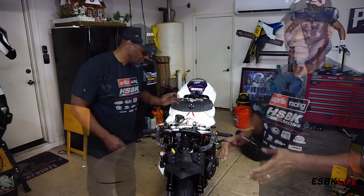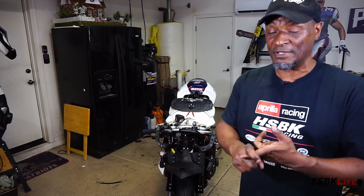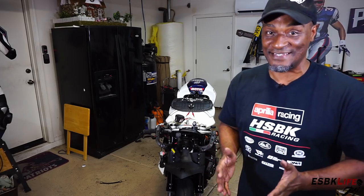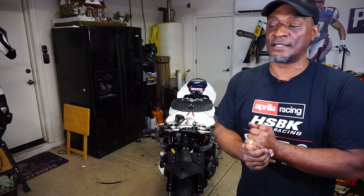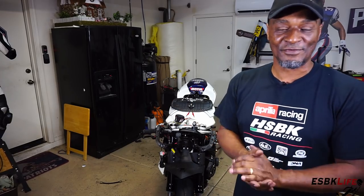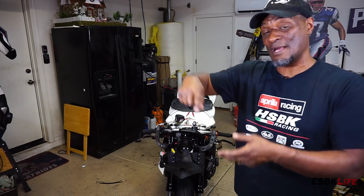I think we can call it a wrap for this episode. That is a wrap — we installed our fork seals and dust covers on my 2010 MV Agusta F4 1000. Be on the lookout for the other F4 rec bike rebuild; it has been with my painter for nearly 9 months and it's coming back soon. I need to get that bike finished in the next couple of weeks so I can take it back east to New England for my annual summer sabbatical — three whole months. We're going to do some riding, some track days, and hopefully if you guys are in the neighborhood, come ride and hang out. I am Derek, this is Euro Superbike Life, ESBK Life for short — like, comment, subscribe.